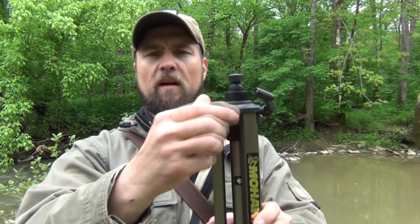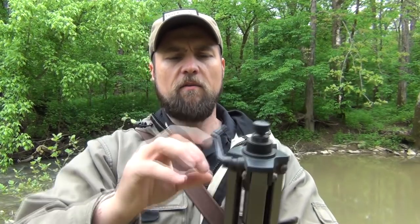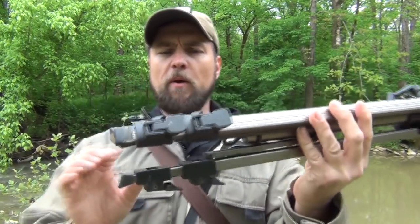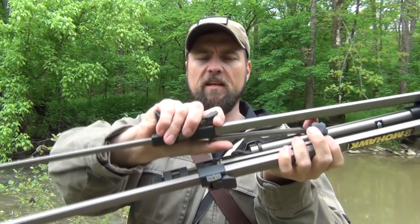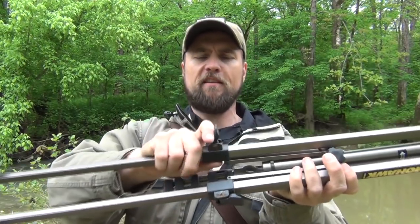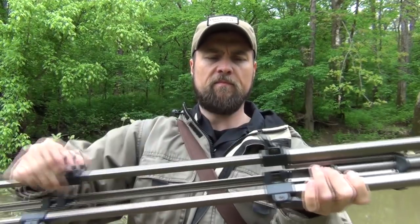So now we have our tripod with the top portion removed. We still have this bolt here to tighten it, put friction on it, and keep it from going up and down. We have the crank — we're going to leave that on there because it allows us to crank it up and down. We fold that down however we wish and we're ready to go. The tripod legs — you just flip these up and extend them out like so. This is pretty standard stuff for those of you that work with cameras. It's just an aluminum tripod.